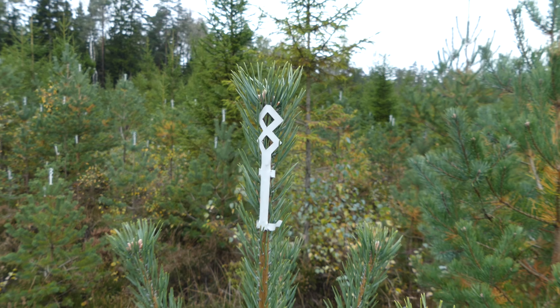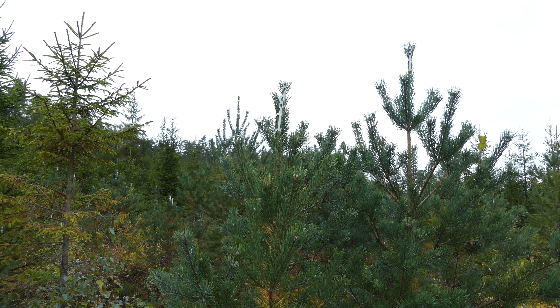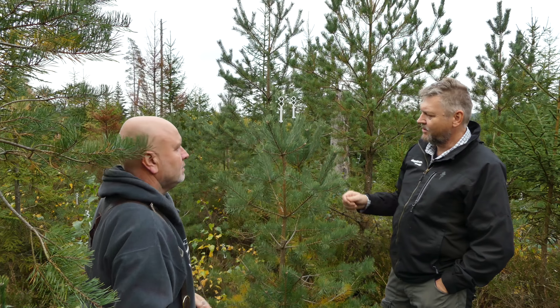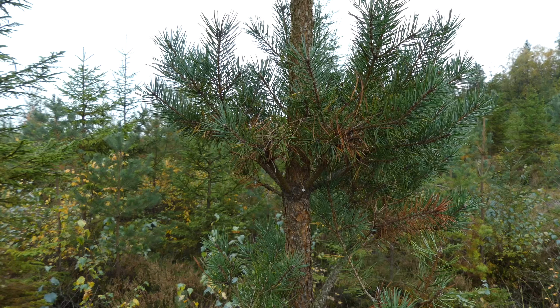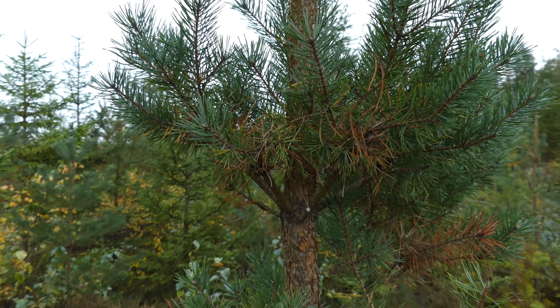Och det är väldigt påtagligt, för det syns att varje träd som har haft skydd har kvar sin toppskott. Precis. Och så har du flyttat upp det nu efter att skotten är förvedad och hård. Och då kommer de och blir vedade – många är inte raka men de klarar sig ändå. Det syns tydligt, och man ser hur de är vedade. Men skottet klarar sig så att tallen växer på en rakstam.